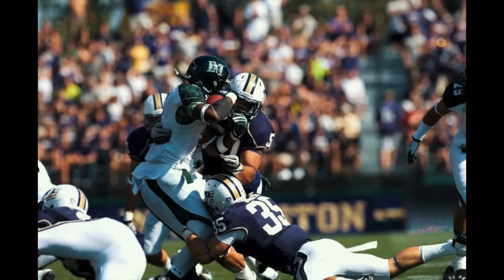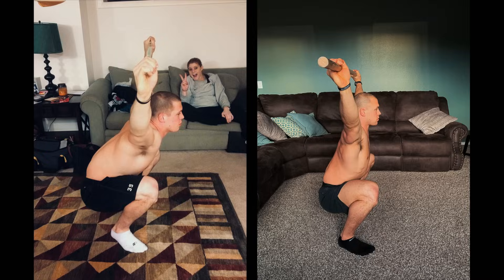I used to have terrible overhead mobility. I played four years of college football, my shoulders were beat up and battered, and I had a very hard time getting into an overhead squat or just having good proper overhead mobility at all. That's become one of the most common questions I get — how did I get such good overhead mobility? It's because I made the effort every single day to improve it. So I want to give you a couple of ways that I improved my overhead mobility and some of the things I've done.